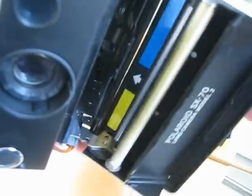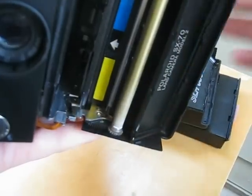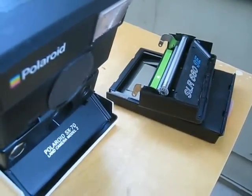Alright, it's back on. See the pivot point here, and you're good to go.